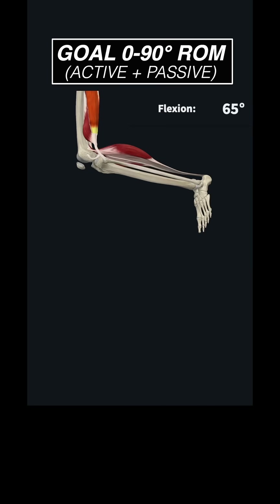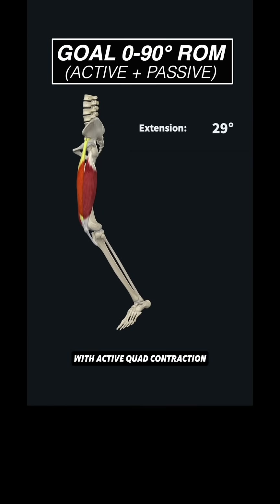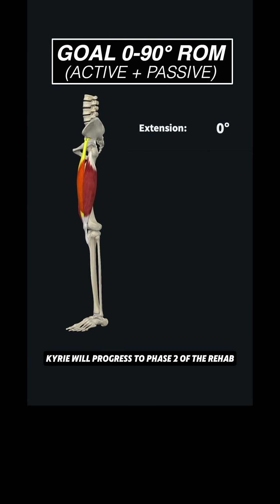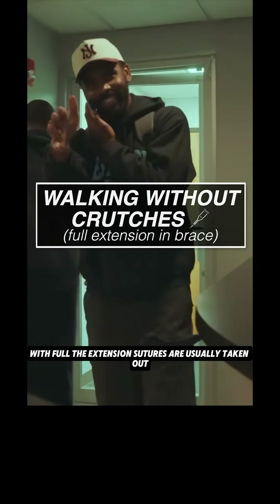Once active and passive range of motion can flex and extend between 0 and 90 degrees with active quad contraction, Kyrie will progress to phase two of the rehab. In the next phase, athletes progress to walking without crutches with full knee extension.